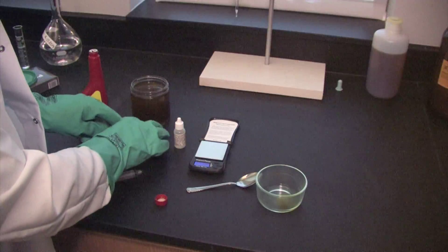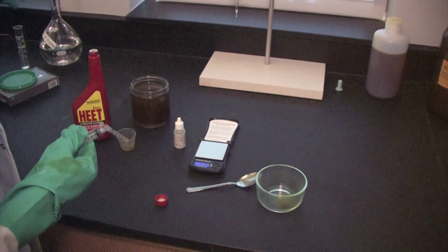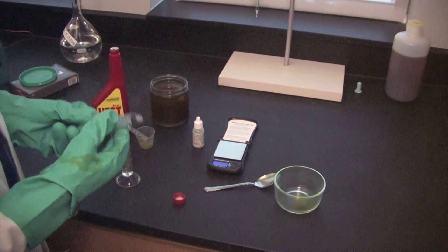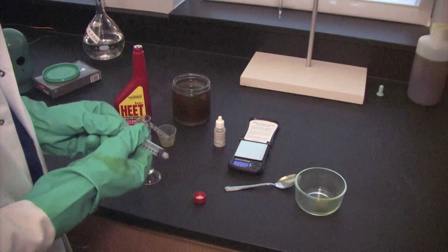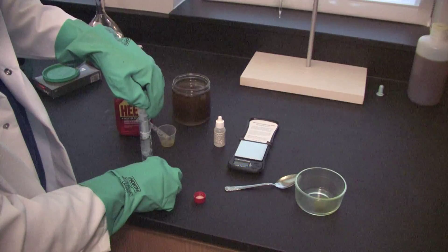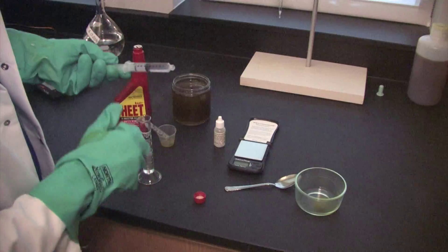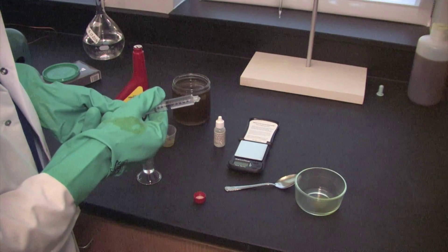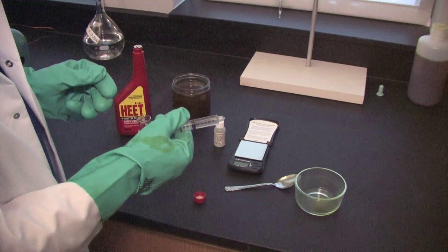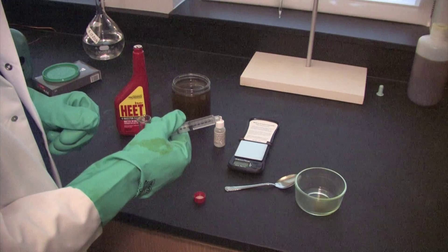The next thing we're going to do is take our larger syringe and draw some potassium hydroxide. The potassium hydroxide is what we're using in the biodiesel conversion process as our base catalyst. We're going to measure how much we start with, then add a certain number of drops until we see the color change, then look at the final volume to know how much potassium hydroxide we added.